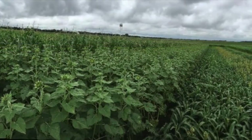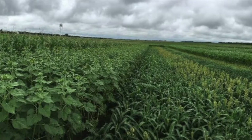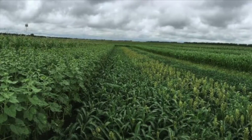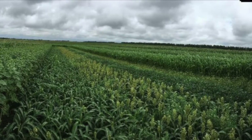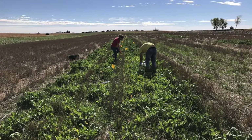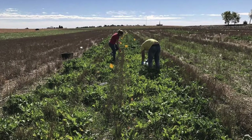The crops we are double cropping include soybean, corn, sunflower, grain sorghum, proso millet, and also forage sorghum, and two different mixes of cover crop — a winter hardening and a winter sensitive mix.